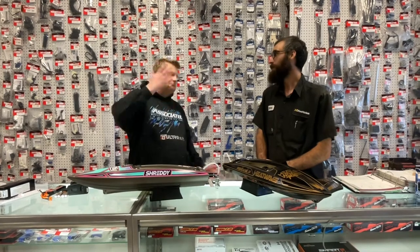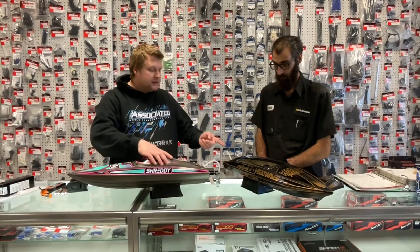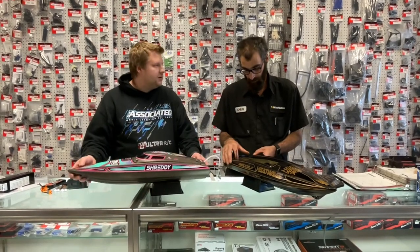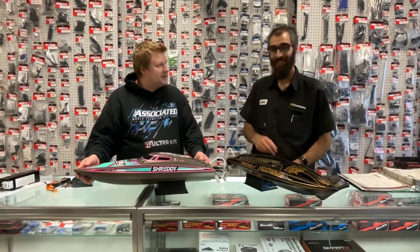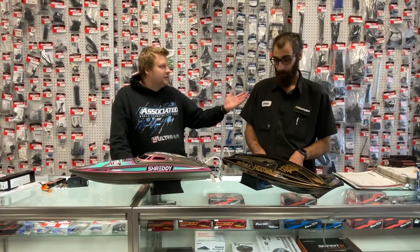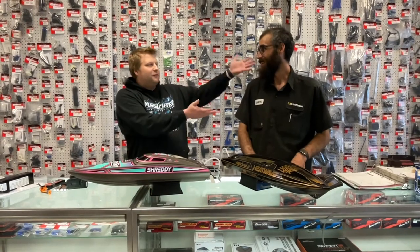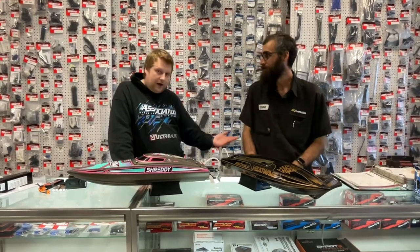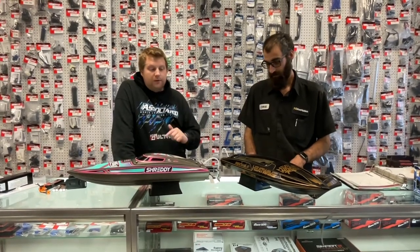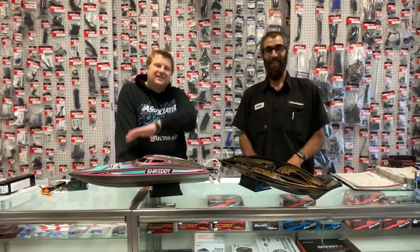So there you go — those are the brand new Recoil 2s. Chris picked his up and in one of the next videos we'll have this one running. I think I might have to go with the Shreddy though — it kind of fits my race team colors. Thank you so much for watching, and thank you Chris for being on another one of our videos. Throw it down in the comments — which one do you prefer, the Heatwave or the Shreddy? Which one floats your boat? We'll catch you on the next one!